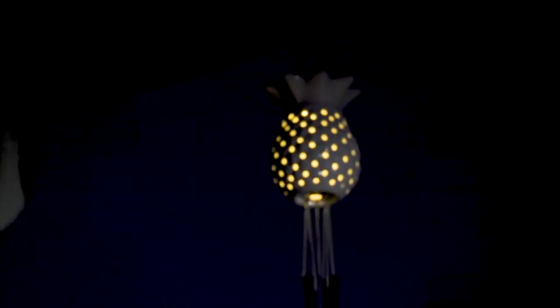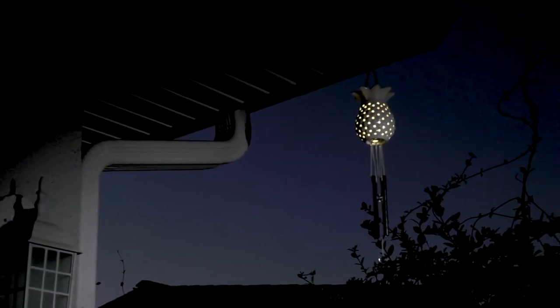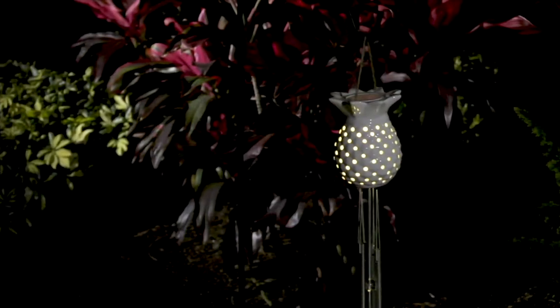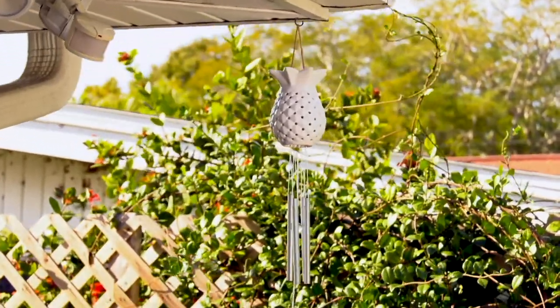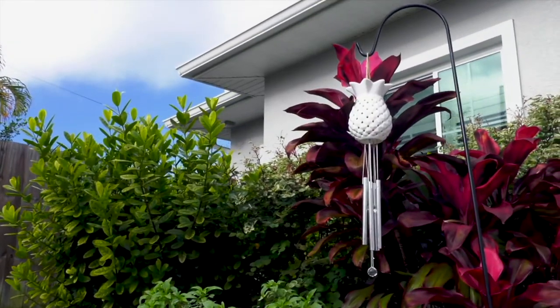You could use it on the shepherd's hook you just got from the other product, or any one you already have, or hang it under the eaves if you want. It's an illuminated pineapple wind chime, done in gorgeous thick rich porcelain. It's very sturdy and comes with a little hemp rope for hanging.